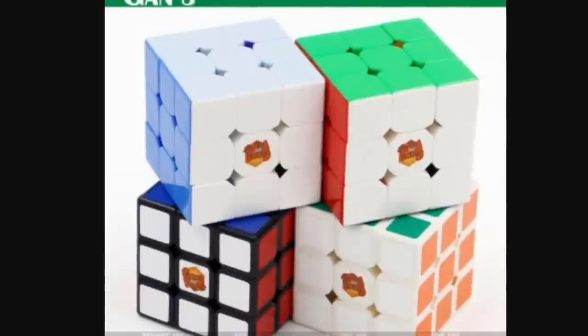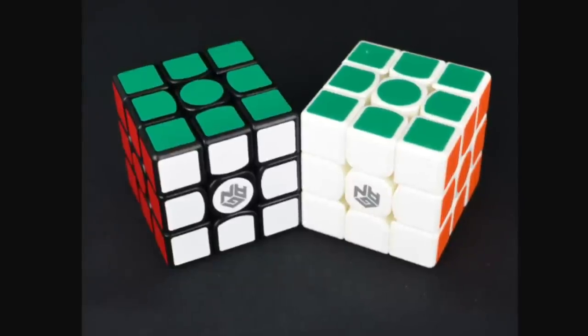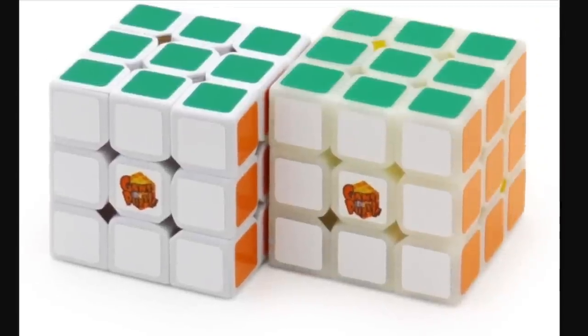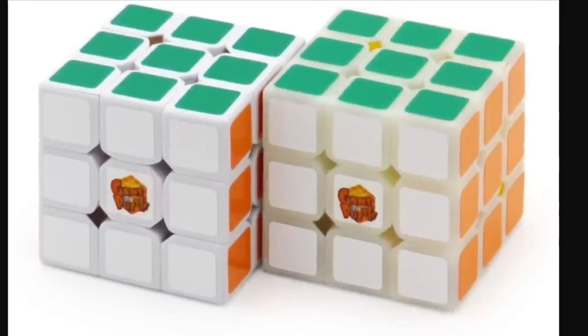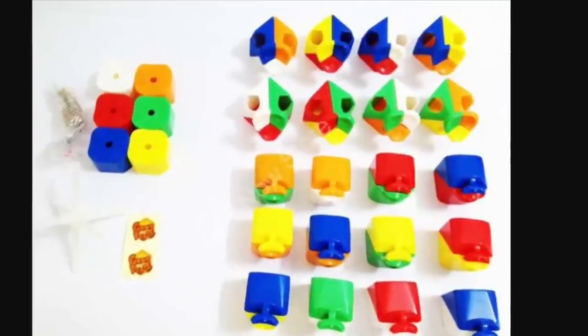Overall I really enjoyed the GAN puzzle company. The first reason is that they are very innovative — I've never seen a company invent so many new things, so many new designs, so many new mechanisms. Overall they just have a great line of cubes going for them.